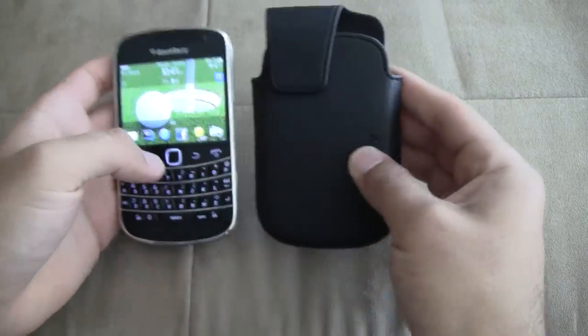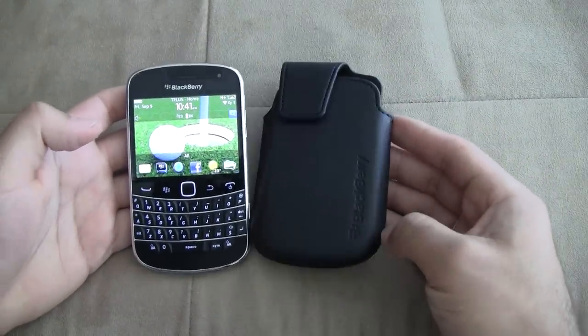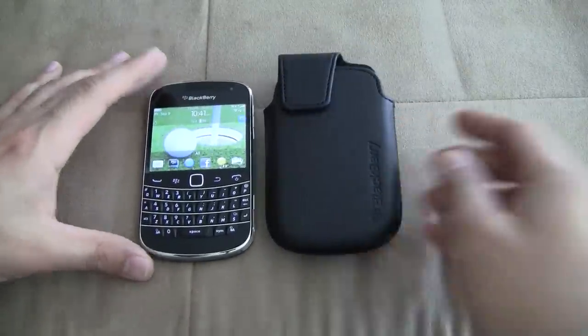So there you have it. That's the OEM RIM Bold 9900 case — the OEM leather holster case. Thank you very much.